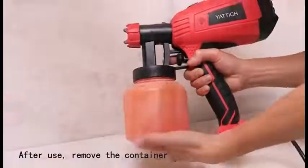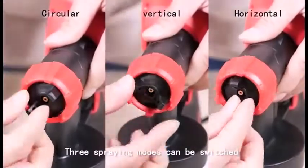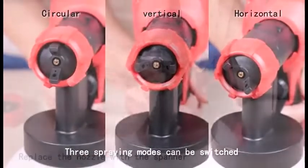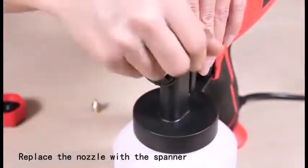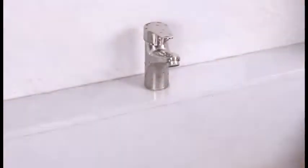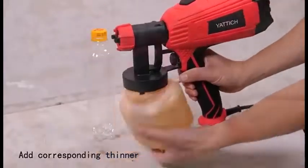These nozzle sizes support various painting projects such as furniture, automobiles, paintings, exterior walls, garage doors, garden tables, and chairs. The unit is detachable, making it easier to use and clean. The painted output can be controlled by adjusting the flow control knob on the sprayer to obtain different paint outputs.